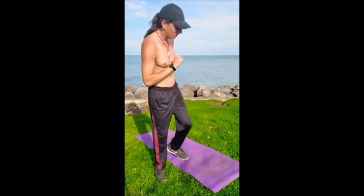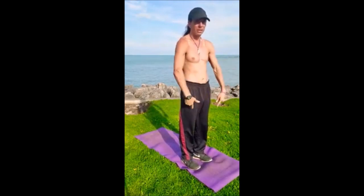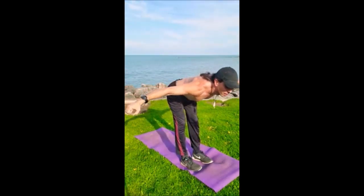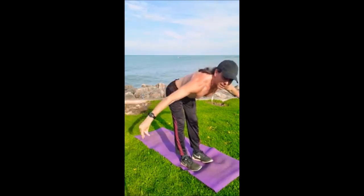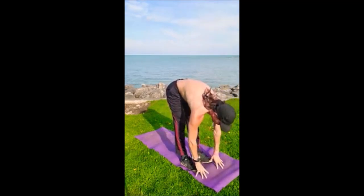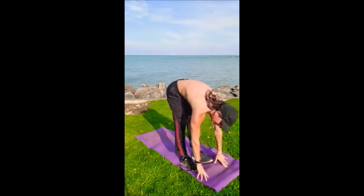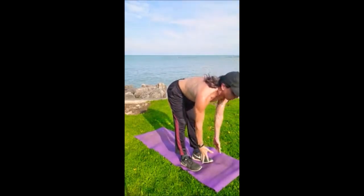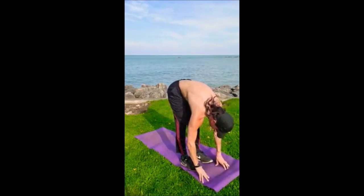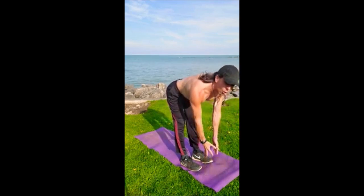Now we're going to go into downward facing dog, starting with the sun salutation — very yoga. Stand at the front of your mat, prayer hands, drawing the kneecaps up. Breathwork always — big inhale, and exhale fold down. Another inhale with your back flat, and on the exhale round the back and go all the way down. Inhale flat back, exhale all the way down. A couple more of these, each time releasing.